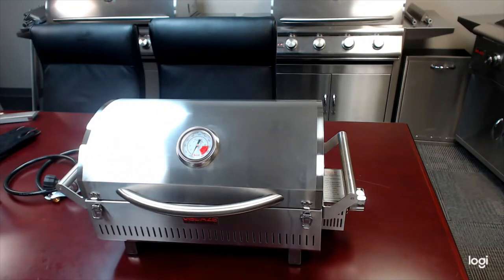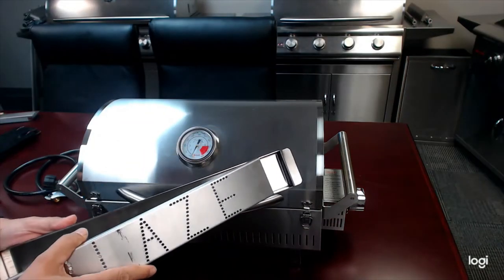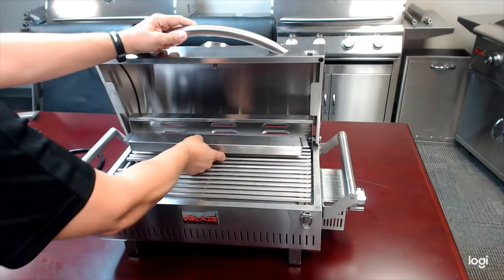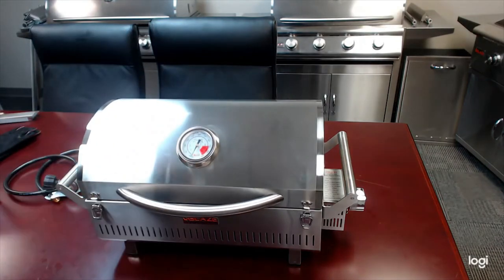A couple of options. We've got a smoker box, which is completely sealed, so you can use wood chips or liquid in this. Most people, if they're going to use this, are just going to set it in the back of the grill, and there's plenty of cooking space in front of that.